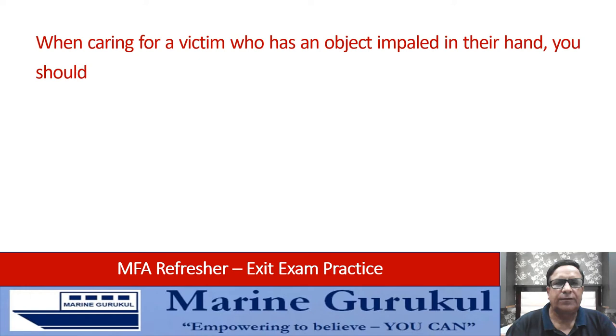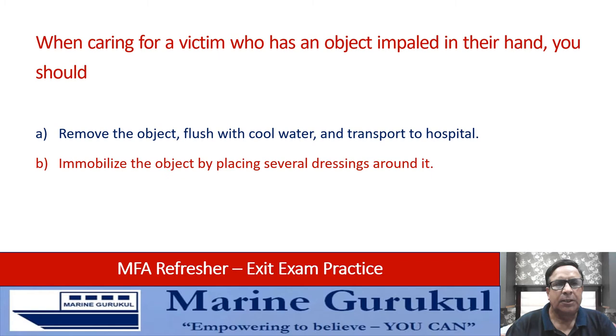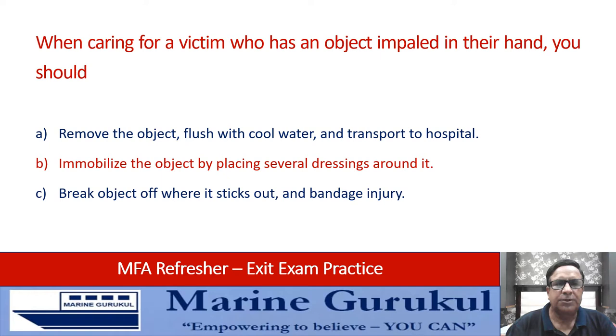If an object is impaled in someone's hand, you should: remove the object and flush with cool water and transport to hospital, immobilize the object by placing several dressings around it, break the object off where it sticks out and bandage the injury, or none of the above. The answer is B — immobilize the object by placing several dressings around it.